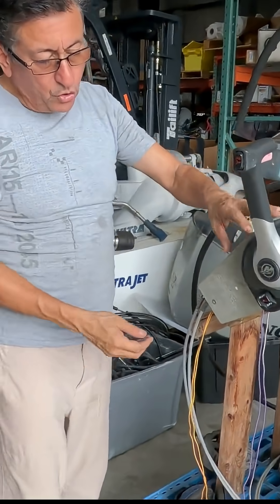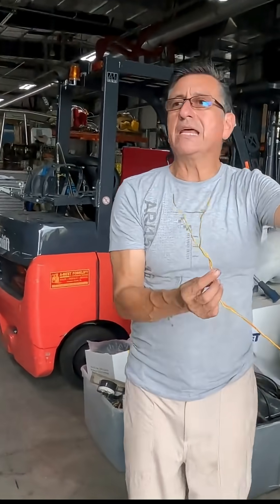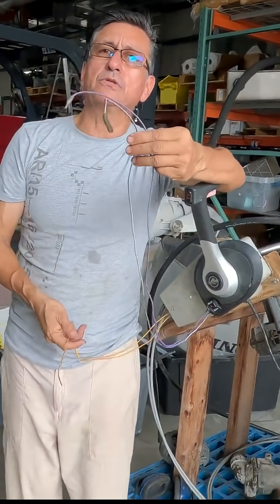In this type of control panel you always find two additional cables: two purple cables and two yellow-red cables. What is the function of those two purple cables and those two yellow-red cables?